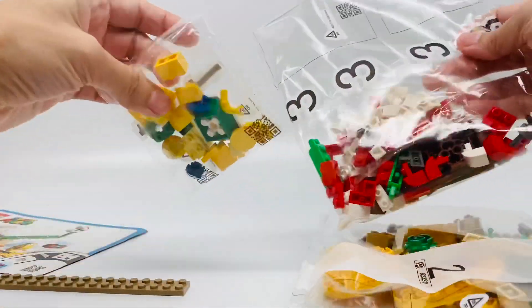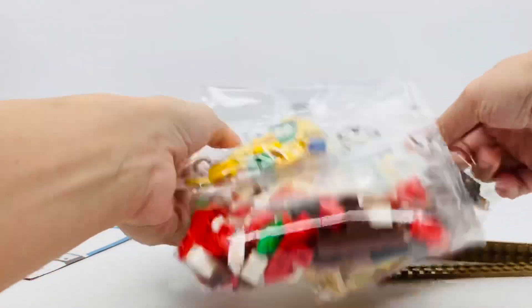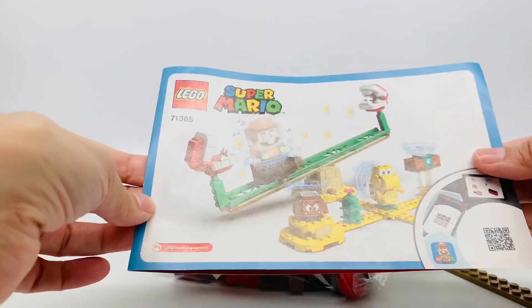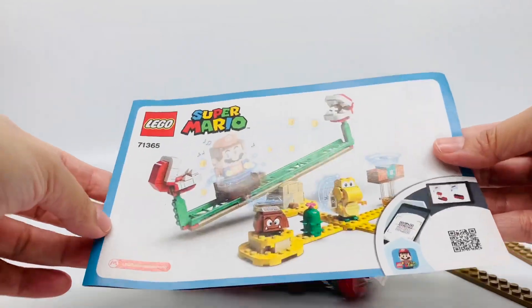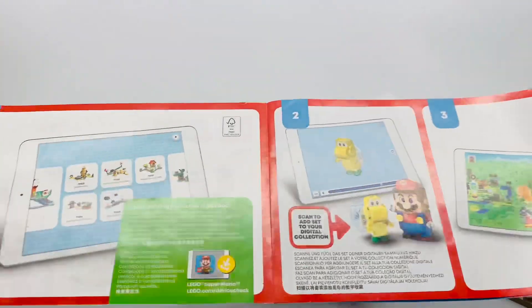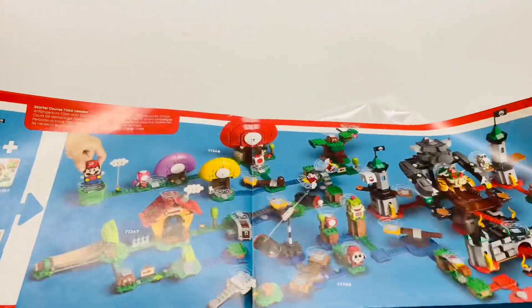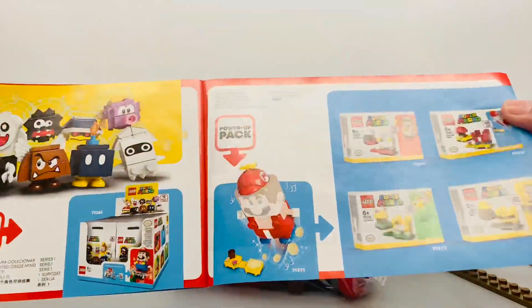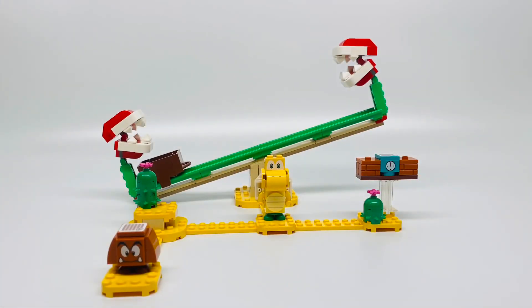There's three bags and two pieces. This is the instructions for the app and the mobile device — remember you need a mobile device to download the app and connect it, because it needs to be connected via Bluetooth. Also when you do have those power-up packs, just so you know, here is the instruction manual for the app that you connect your mobile device to. Here is the set all built — let's start with the characters.